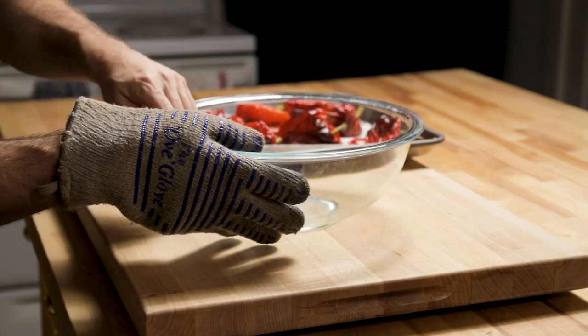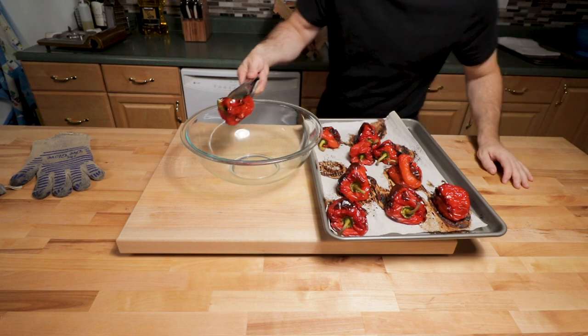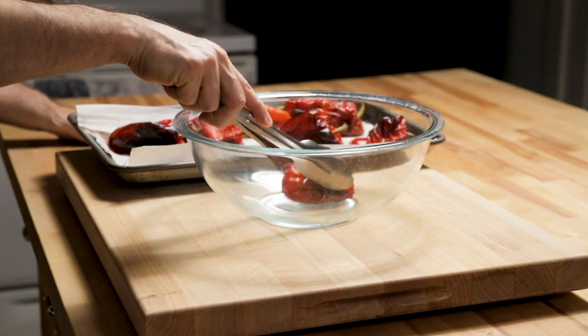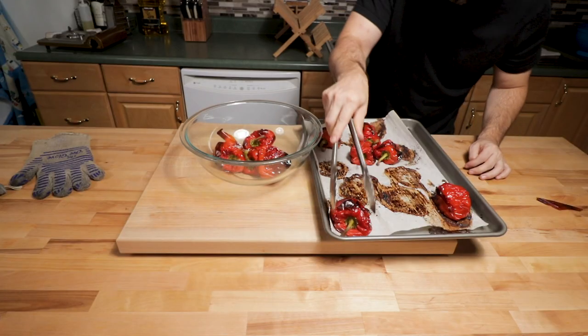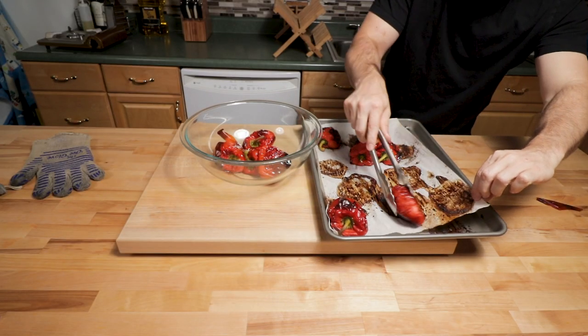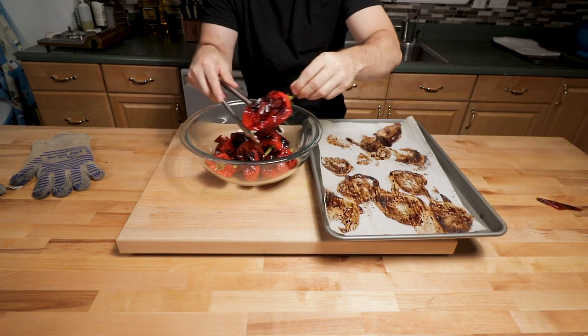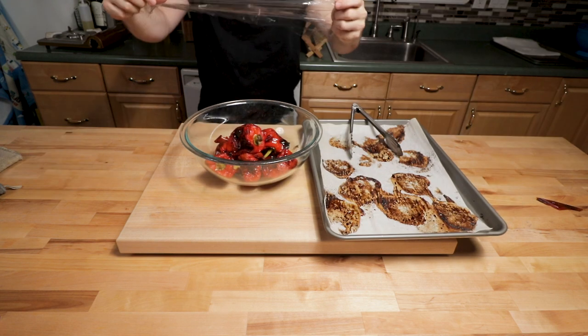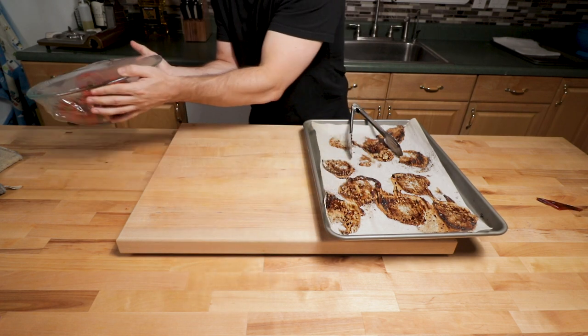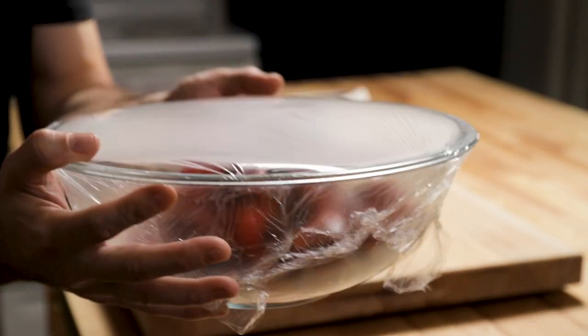These are good. The way to get the skin to peel off really easily is to use a bowl. They kind of get shriveled up after they go in the oven for an hour. Put those shriveled peppers into a large glass or metal bowl — whichever you want — get them all in there, get plastic wrap on, and wrap it tight. It's going to let them steam and the skin will peel off easier.